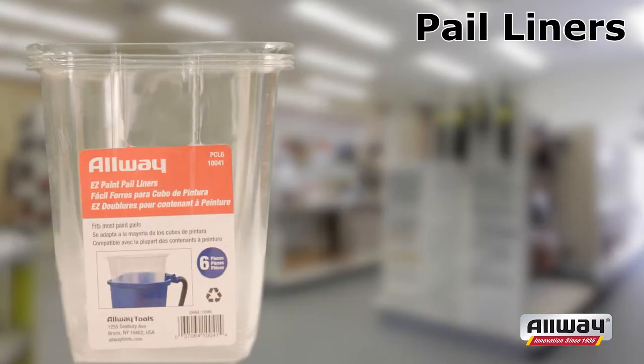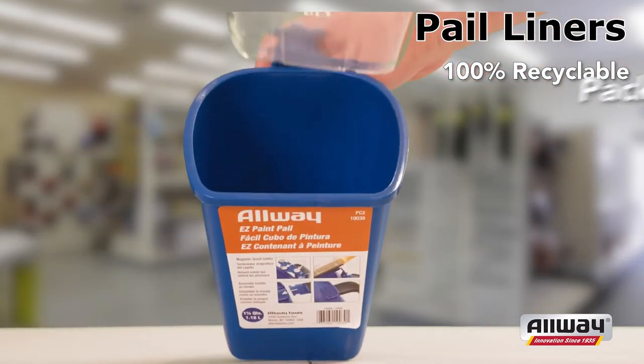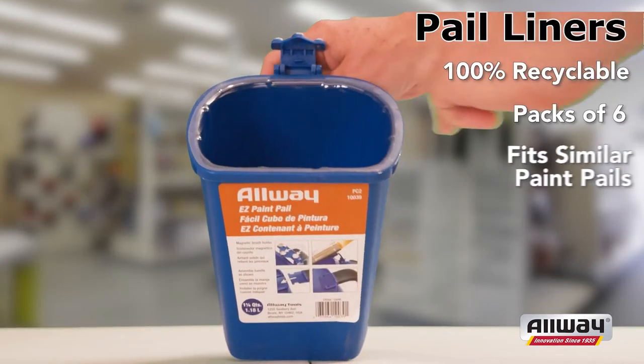The Allway Paint Pail liners are made of 100% recyclable plastic. These liners come in a pack of 6 and fit other similar paint pails.